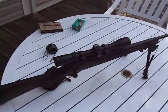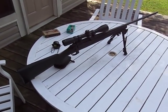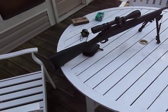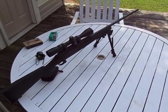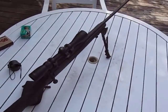If you guys have any questions about it, let me know. If you're thinking about buying one, I'd get it — it's a good rifle. Never had any problems with it, so hit me up and I'll see y'all on the other side.